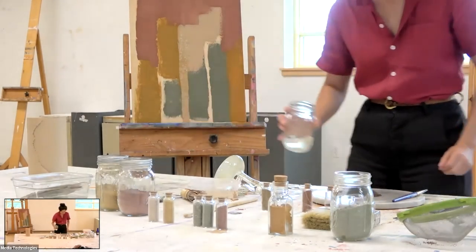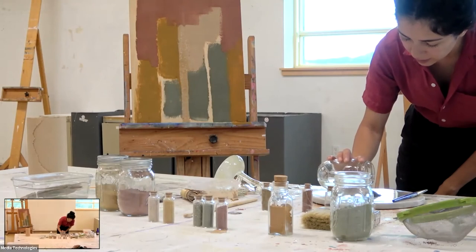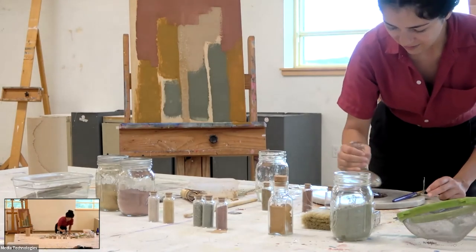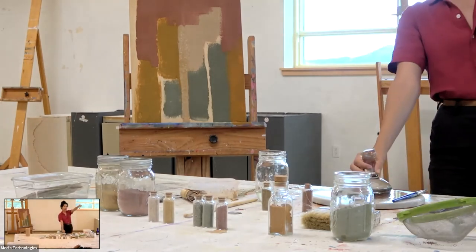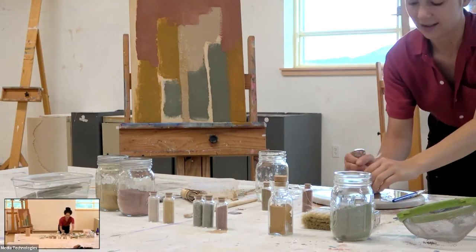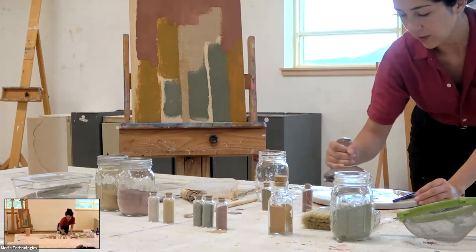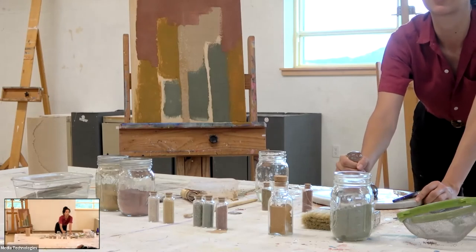There's one book I have called Spectacular Vernacular, by Jean-Louis Bourgeois — his mother was actually a really famous artist, but he was obsessed with adobe. This one has little rocks in it, but as you add water it's all just melting. The book goes over all this beautiful adobe architecture in Mali and North Africa — incredible castles, huge cities made of land.